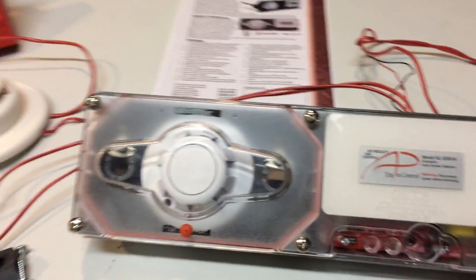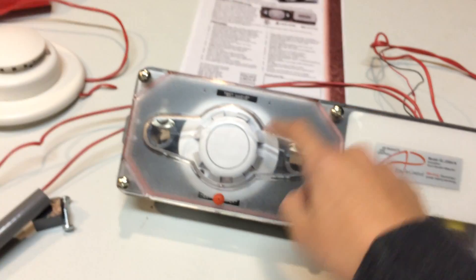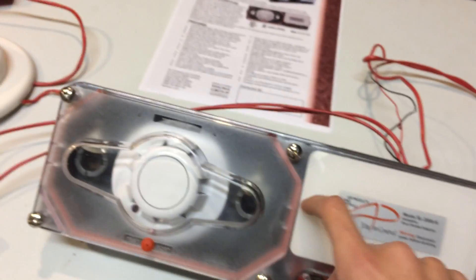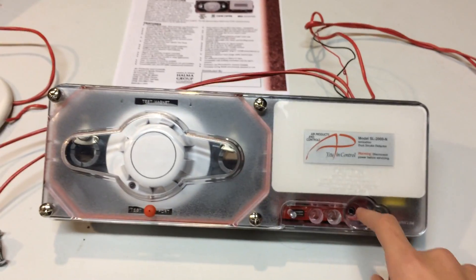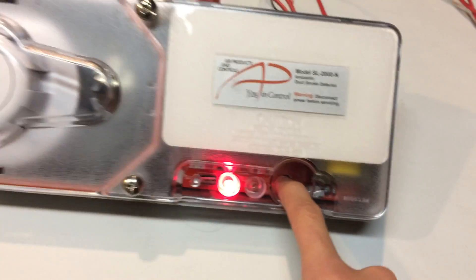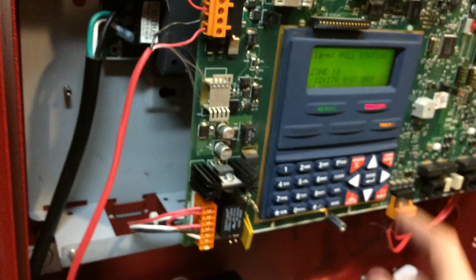Now I'm going to demonstrate doing a manual test from the duct detector. Suppose there isn't a key switch, but you still need to test the duct detector. Right in there is a little button, and it basically trips it. What will happen is I will test it — it will go into alarm. The second I un-release the button, this will stop going into alarm because the duct detector doesn't think there's an emergency anymore. But since it's already tripped the panel, the panel will stay on and in alarm. The panel just went into alarm. See, once I release it, the piezo stops. And the panel went into alarm.